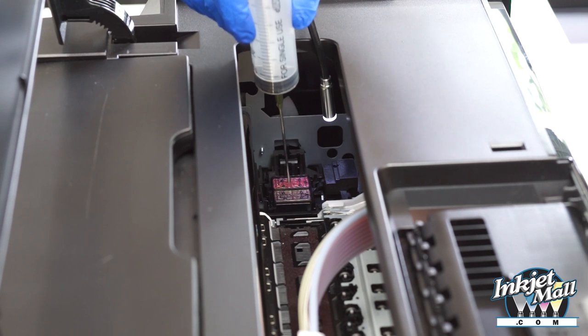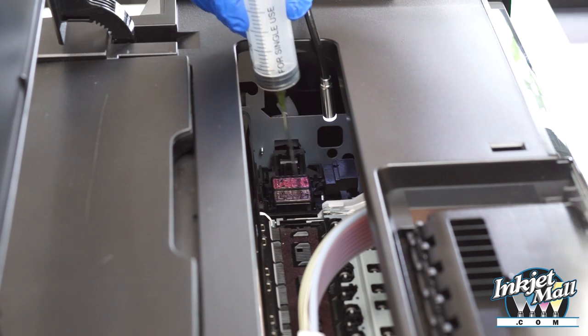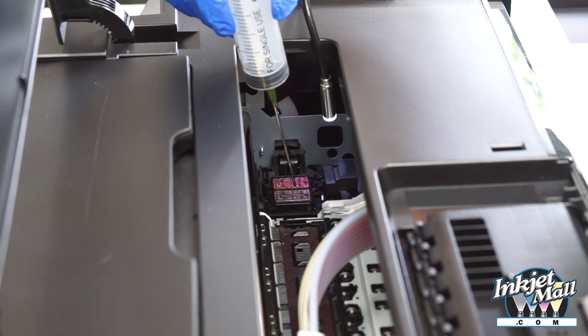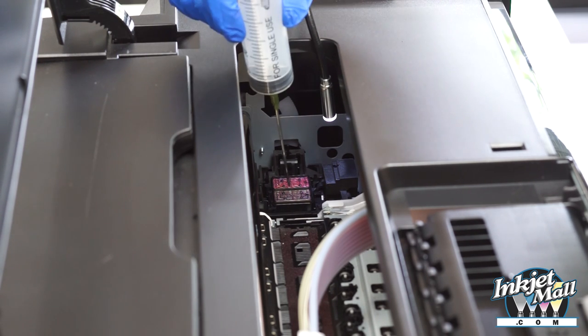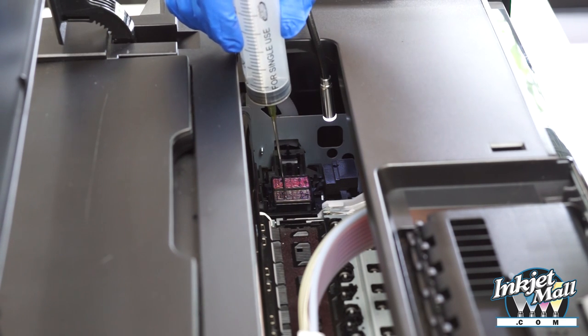These two pads are spring loaded and those are the capping stations. It's a porous pad with a raised rubber rim around it that seals on the bottom of the printhead to keep it from drying out. That's also where the printhead sprays ink when you do a cleaning cycle, so it gets really gunky.